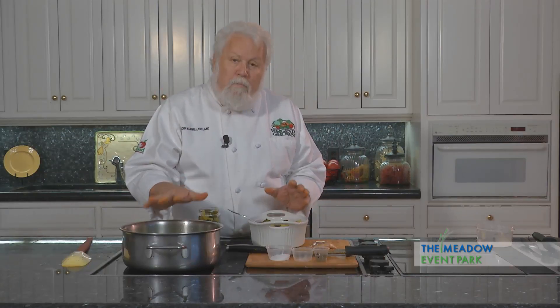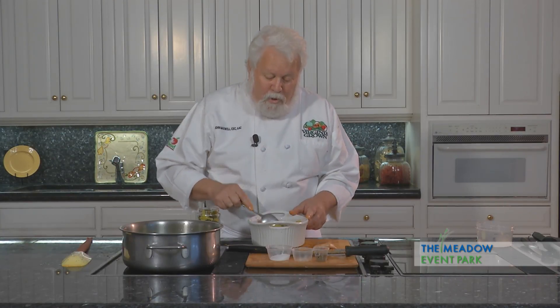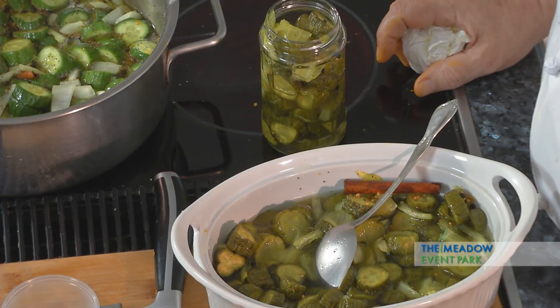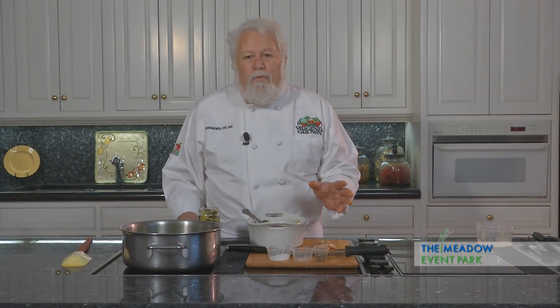So we've got bread and butter pickles. Delicious. This recipe comes to me from my mother — God rest her soul. She used to make these pickles regularly. I hope she's not listening because these are actually better than hers; she had a tendency to overcook. So we'll see you again next time when we're here at Meadow Hall, Meadow Event Park in Doswell, Virginia, where we get a chance to play with some great products from local farmers that comes to us through Relay Foods.